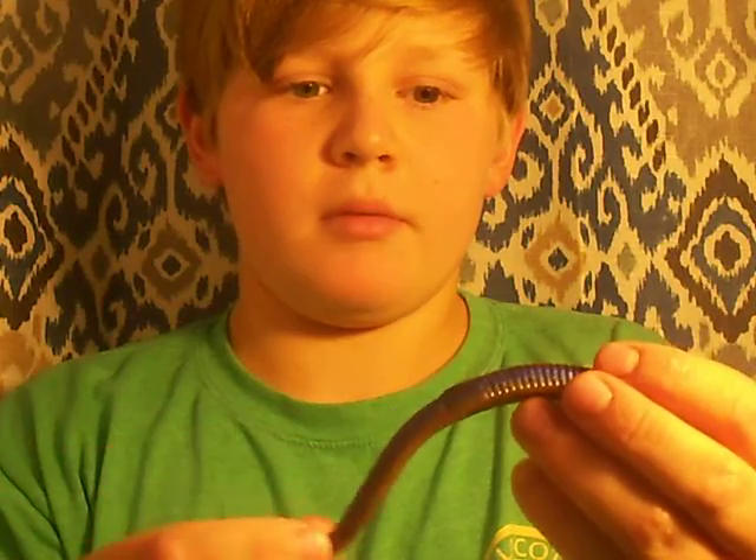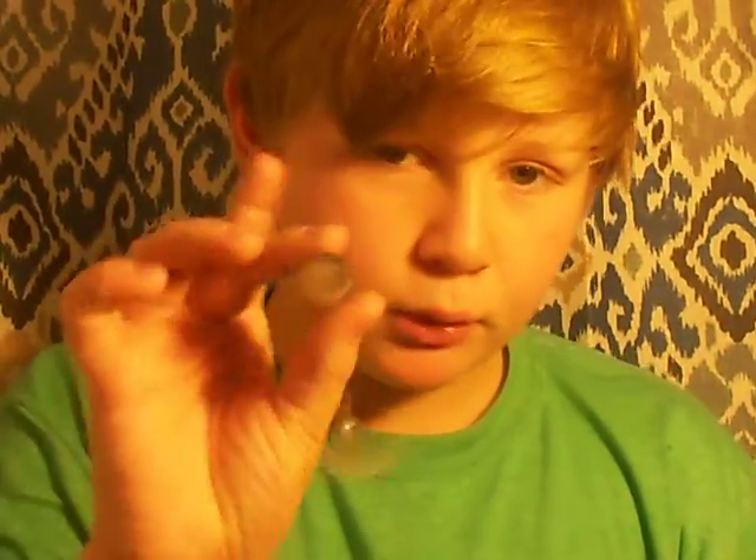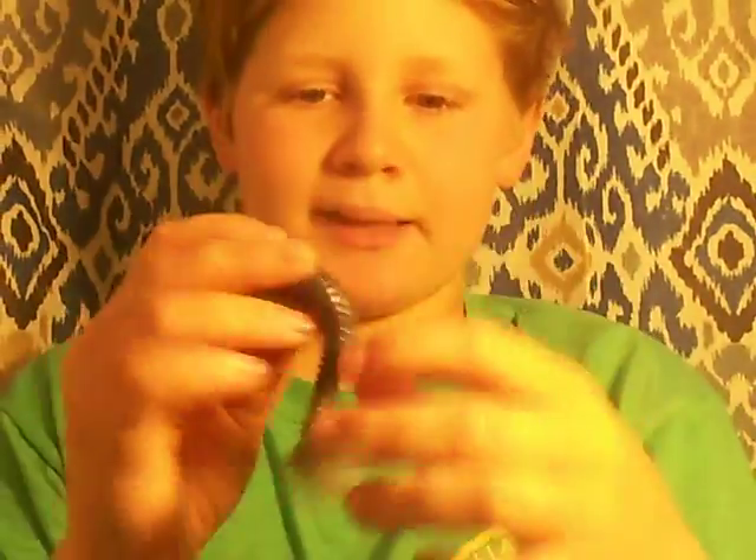One of our videos is going to be about baits that we made. This is the kind of worm that you put on a drop shot. Then we're going to get into our trailers — this trailer I put on my swim jigs. I put it on a black and blue swim jig, so you'll see that in a minute when we get to the other tackle box.